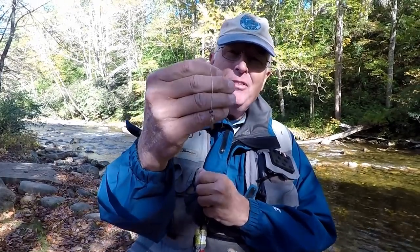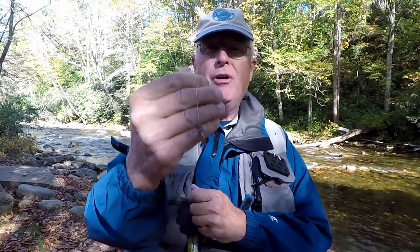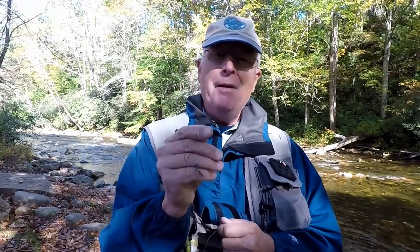Does it drive you nuts when this happens? Your split shot runs all the way down up against your nymph after a few casts? I'm going to show you how to fix that this week on Kayak Axe.